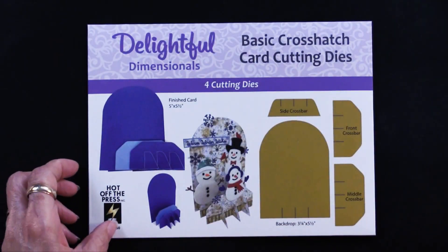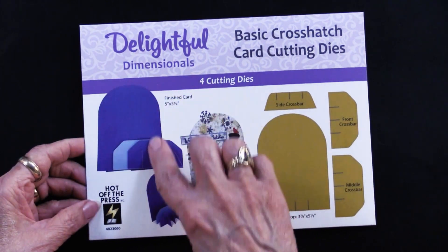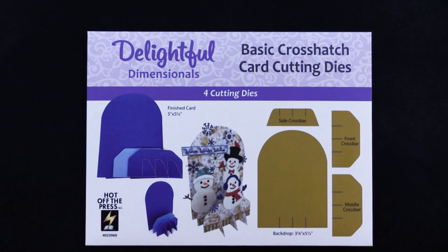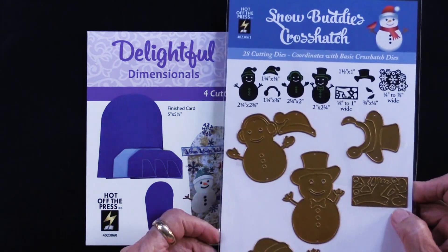Let me show you what that means. Here is the basic crosshatch, and this is going to make the base for all of the cards used in the Delightful Dimensionals. In addition, this month you will also get the Snow Buddies crosshatch.